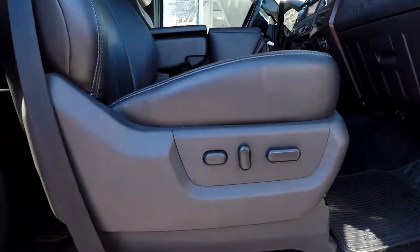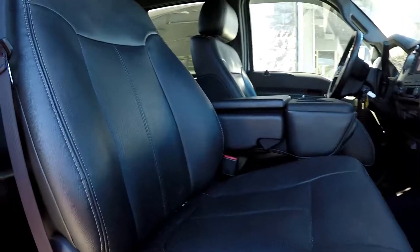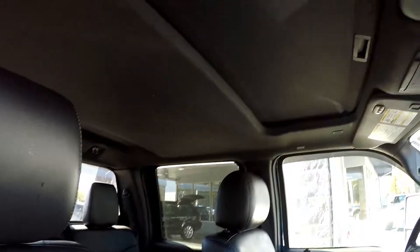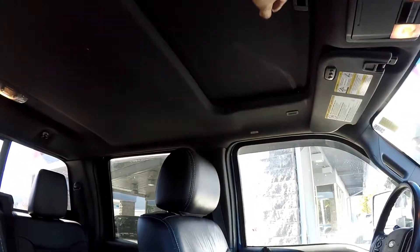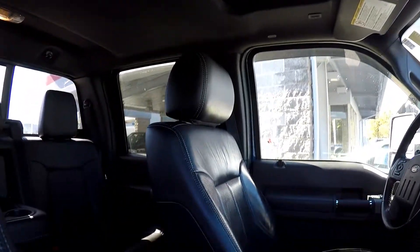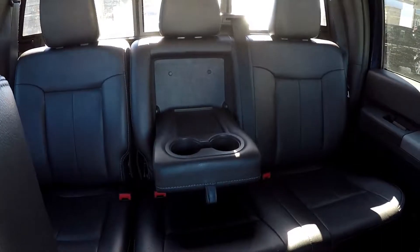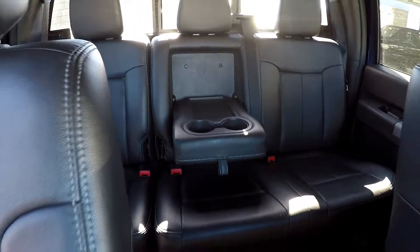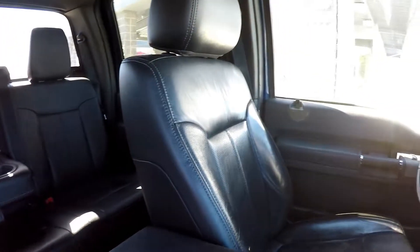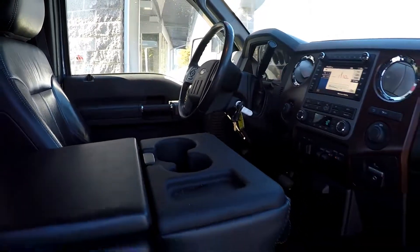Just gonna come down and give you a nice look at this passenger seat. As you look up you are gonna see that you're gonna have a sunroof provided here for you. Just gonna come down and give you another look around here. Everything is pretty well kept up in here.